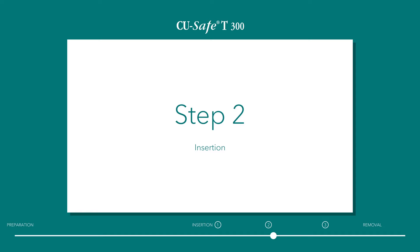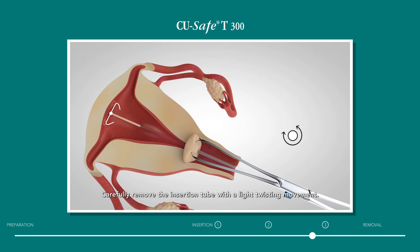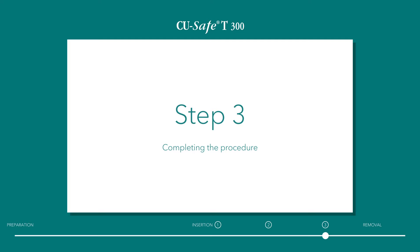Step 2: Insertion. Maintain light traction on the uterus with the forceps. Insert the IUD carefully into the uterine cavity up to the fundus. The blue ring now touches the portio. Carefully remove the insertion tube with a light twisting movement. The IUD is now released into the uterus.